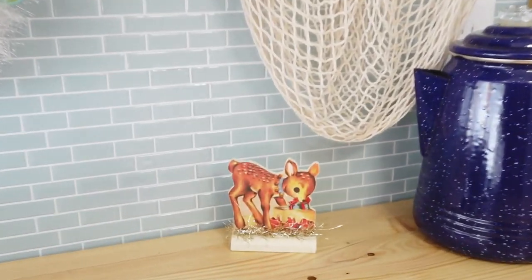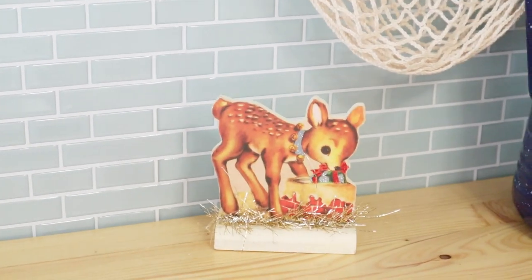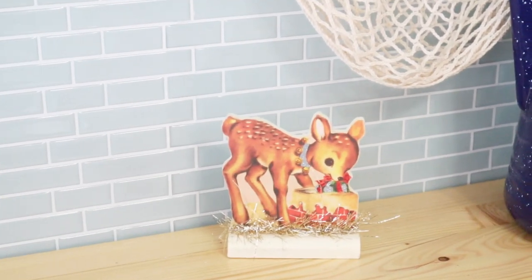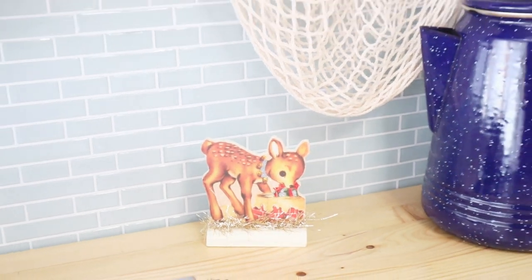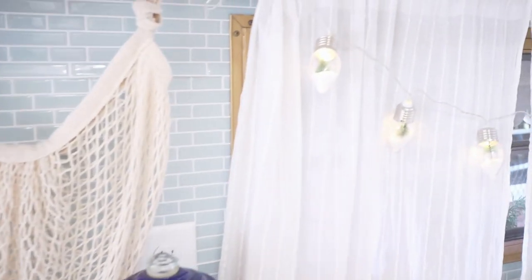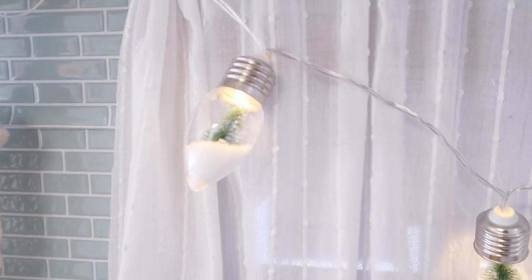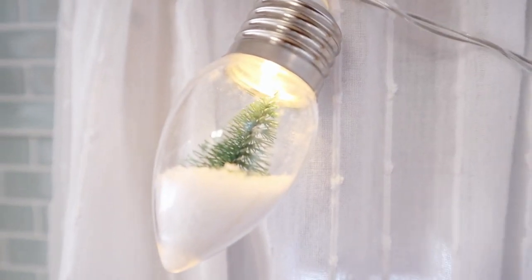I have this cute little deer — if you guys haven't been able to tell, I have a thing for Christmas deer, I just love them so much. I ended up putting the battery-powered lights from Target on the kitchen window because they fit so perfectly right here.